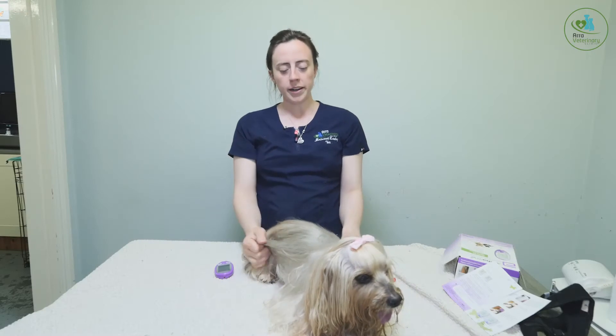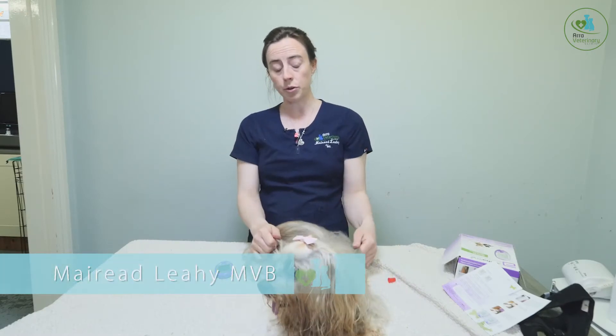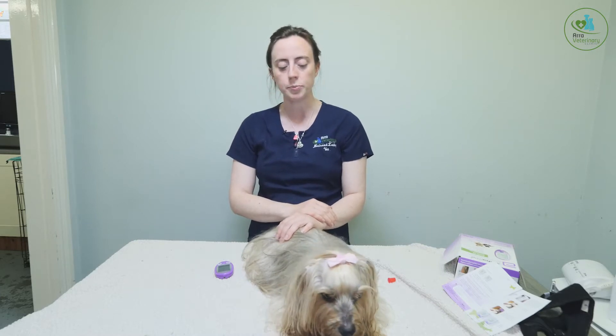We're back again with Ruby, our diabetic dog. Today we're going to discuss what happens after your dog has been on insulin for a while and how we monitor and control how well her diabetes is progressing.